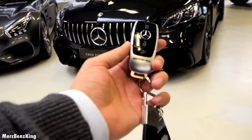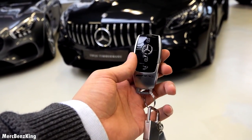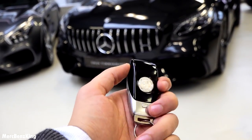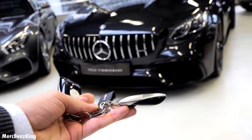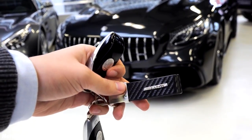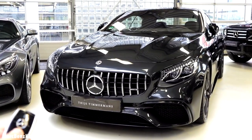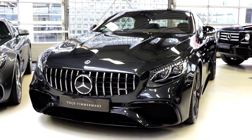This is the key with an AMG emblem and black glossy materials. The AMG Affalterbach emblem on the backside and it has a carbon AMG keychain. So let's unlock the car and we will have a look at the front.